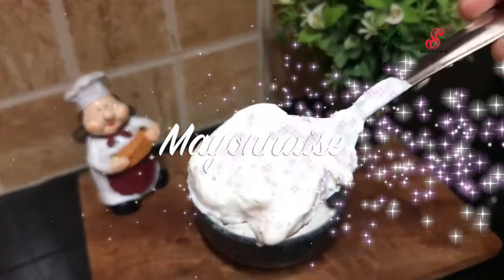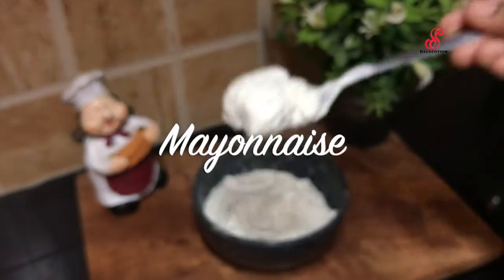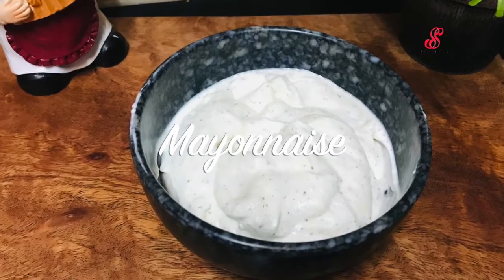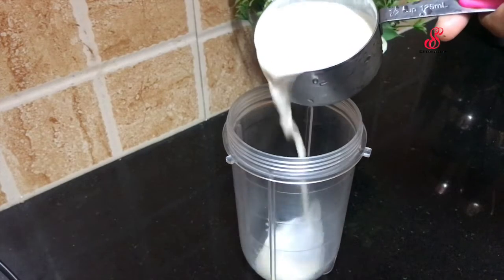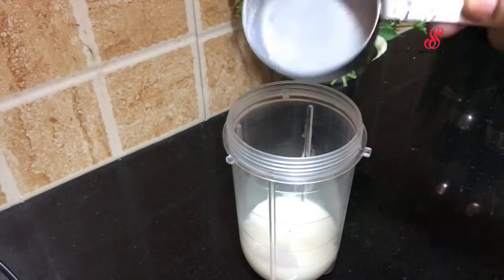Hello friends, welcome to Accessory Creation. How are you doing the Mayonnaise? I am doing the Veg Mayonnaise in the fridge. The mayonnaise is very chill and thick.